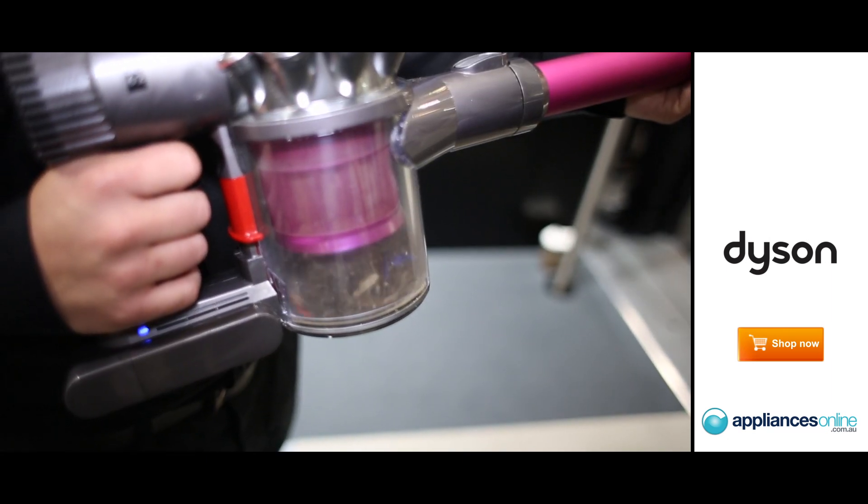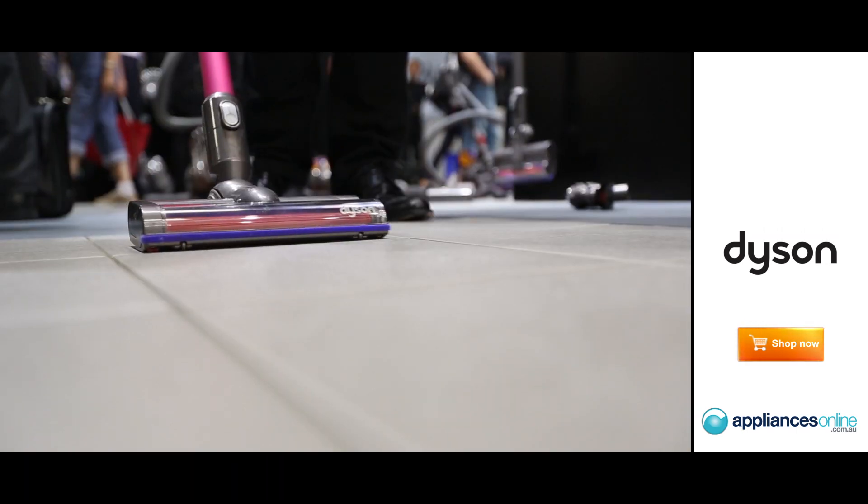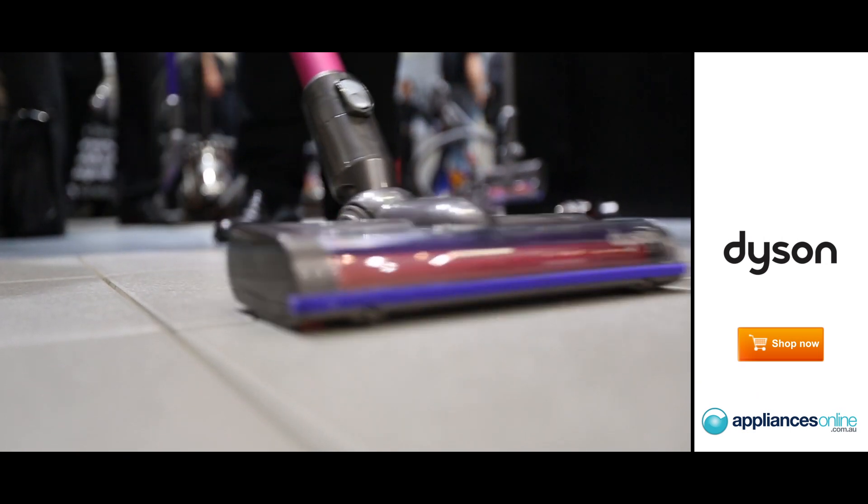It's very comfortable to use the DC-62 because you don't have to plug in. It can go as far as you need and you don't have to worry about the cord. It's a very comfortable way of vacuuming.